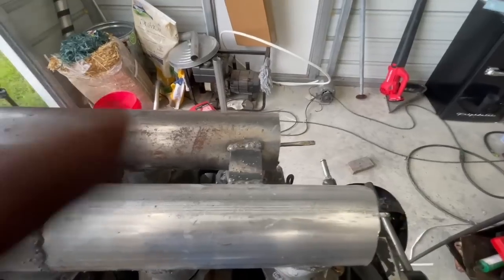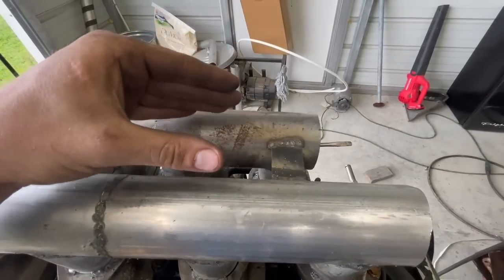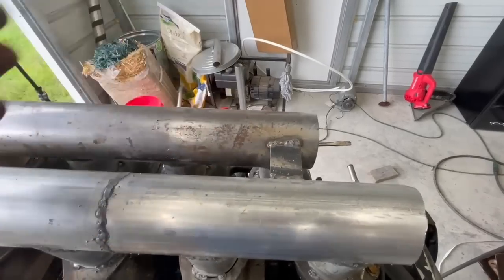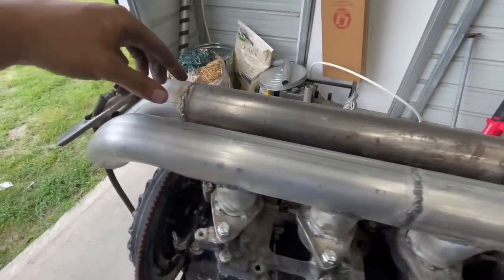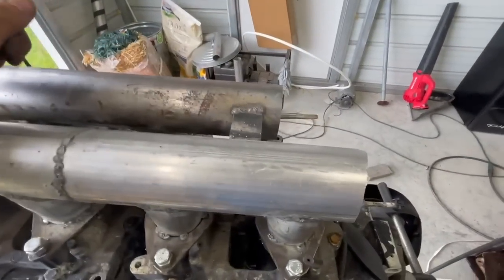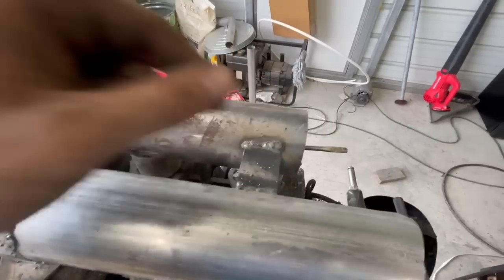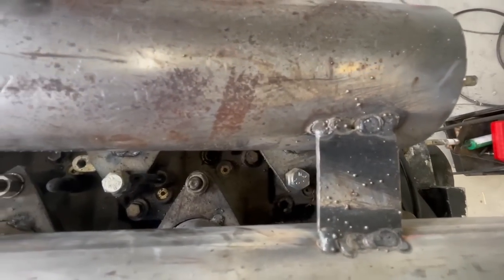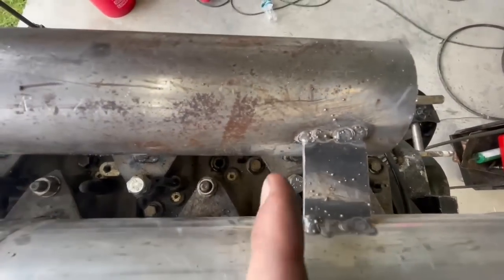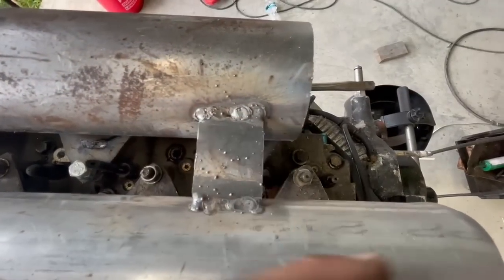I'll turn the camera around and show you. I put this tab here while welding to help hold these so the things don't move too much - a brace. Plus it's going to be connected up here anyway, so I didn't want it just loose the whole way. But look - it's right above a bolt. I literally could have put it in between them. Why would I do that? Luckily I can get to it with a wrench - it's semi-easy.